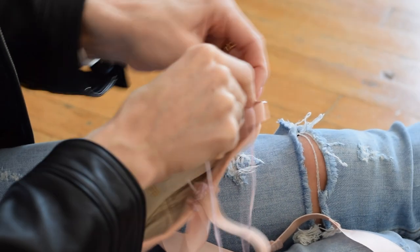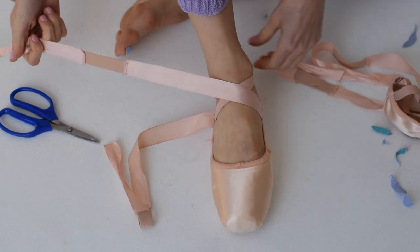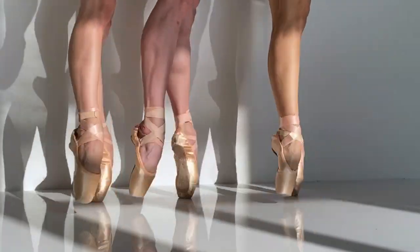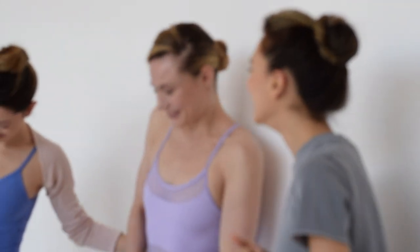Pointe shoes are an extension of your own leg. In a way, when I put my pointe shoe on, I'm not thinking I'm in a shoe — they become one. I started dancing on pointe when I was 11, and it's like the best day of any young dancer. So when I'm on pointe, I'm at my best self.